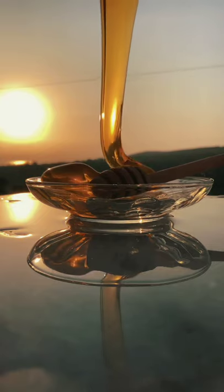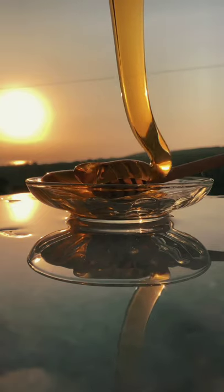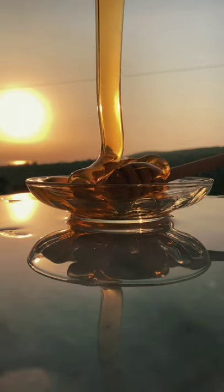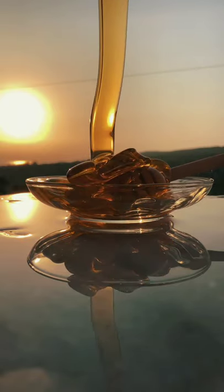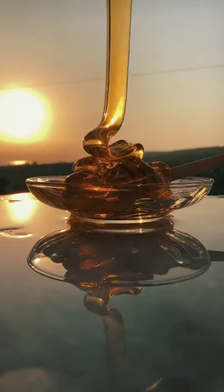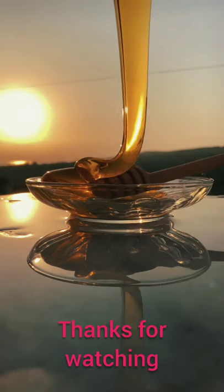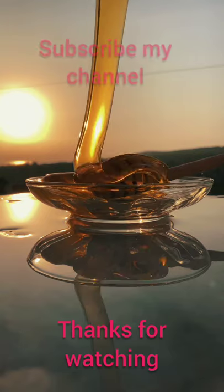Then the honey bees store it in honeycomb cells, which resemble little containers made of wax. The nectar is still a bit wet, so they fan it with their wings to make it dry out and become more sticky. At the point when it's ready, they seal the cell with a wax top to keep it clean. And that is how honey bees make honey.